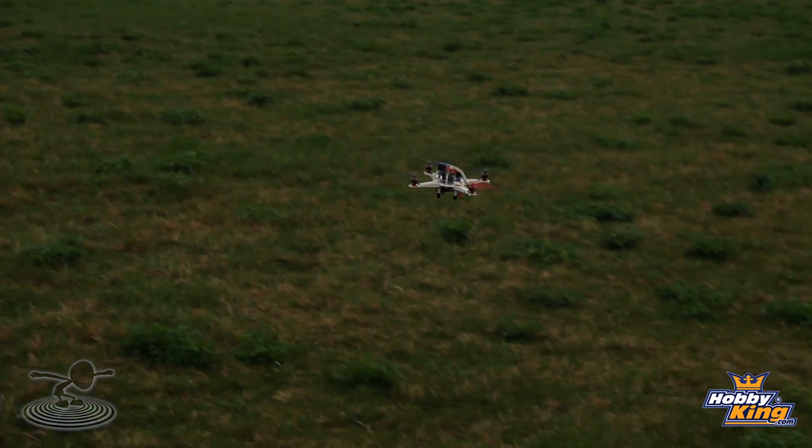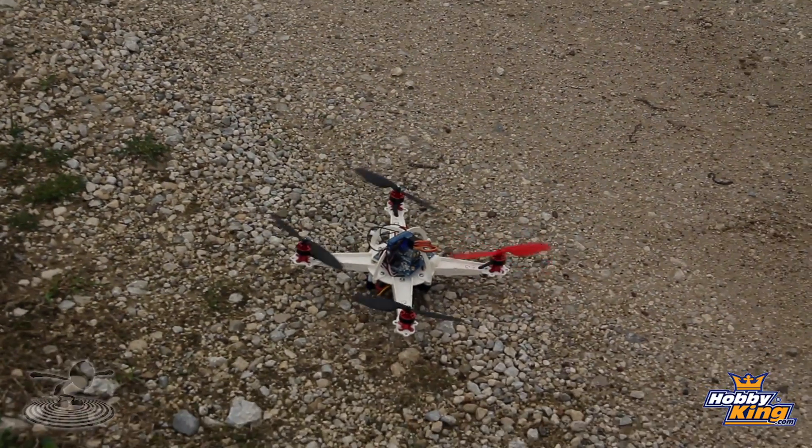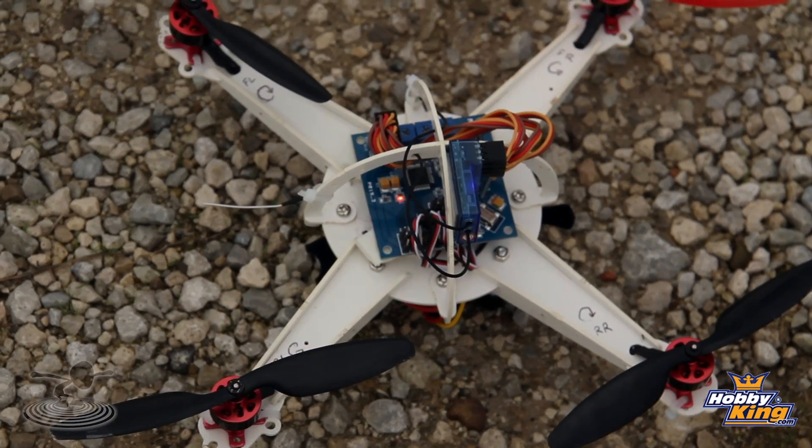Alright, bringing it in — nice and easy, there we go. It actually feels like a much bigger quad. I'm amazed for such a small little thing. It would make a great first quadcopter — it's just a little guy. Anyway, thank you guys for watching, thanks to Hobby King for sponsoring this episode. Go to our website flighttest.com and chat it up on our forum. See you next time!